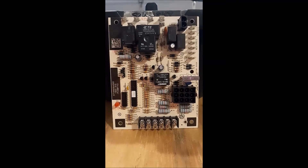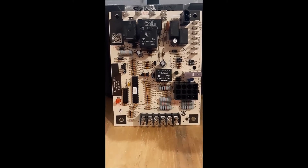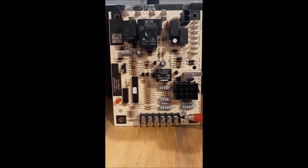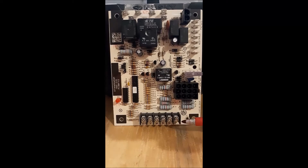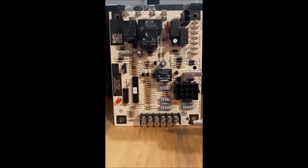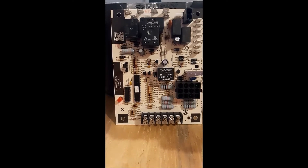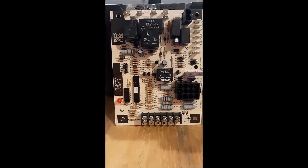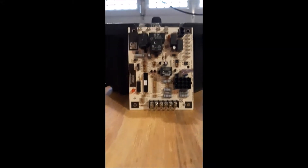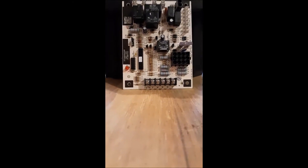We'll start down here at the bottom of the screen. You'll notice right down here is the all-too-familiar low voltage terminal strip. We've got our Common, Green, Red, W, Y — those are just screw terminals where you put your thermostat wire, tighten the screw, and crimp it down to make a good connection. But if you look at that one on the end, it looks like it says W1, but it actually says something like 'twin.'